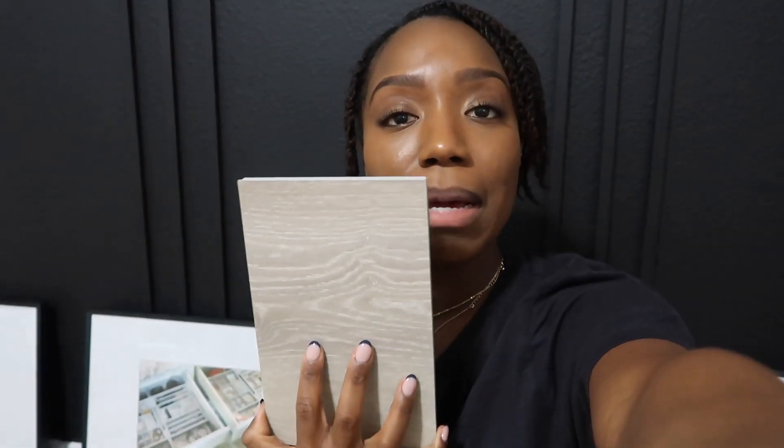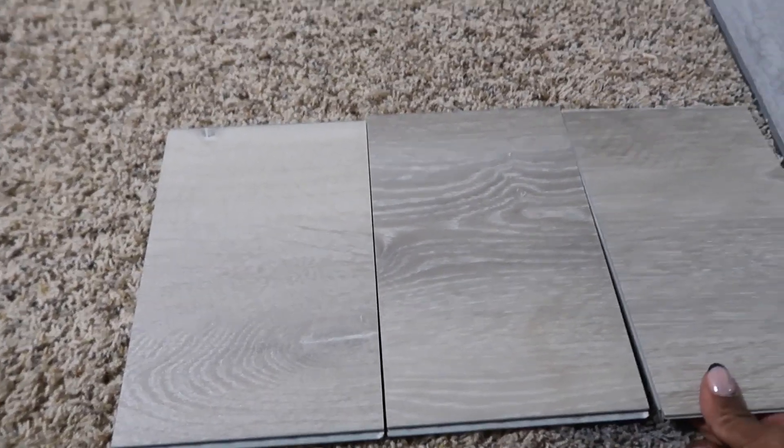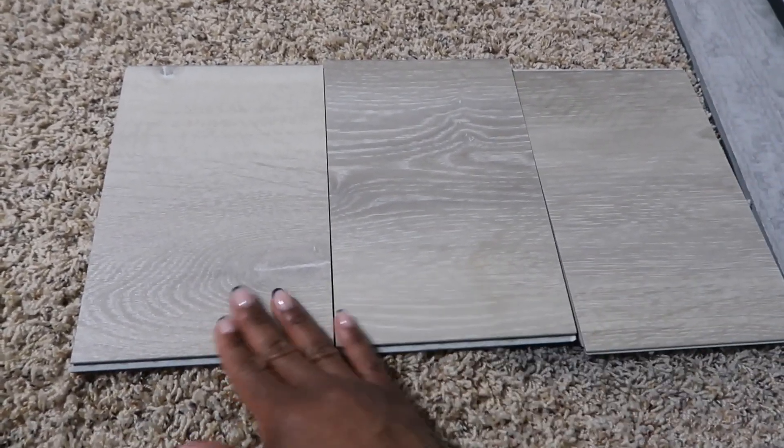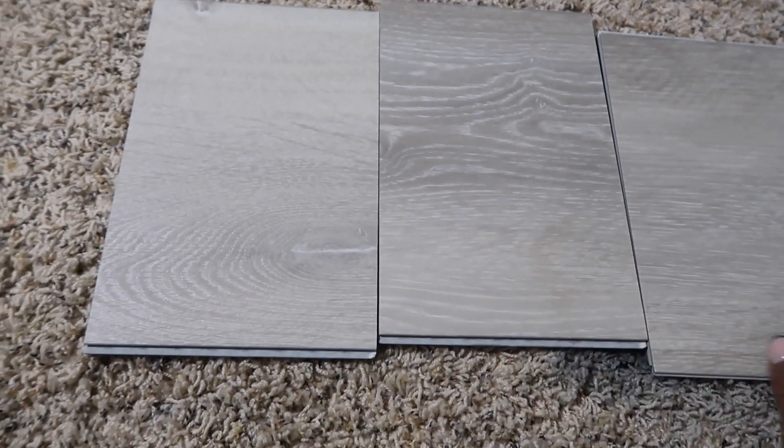I'm home in my office and I just received my samples. I ordered some samples from Cali Bamboo — this is the white water oak extra wide vinyl flooring. It's super thick, really nice, and they gave me three samples so I can see them side by side. Each plank is different, which is how it is with vinyls or wood colors. It looks like real wood and it's really sturdy.